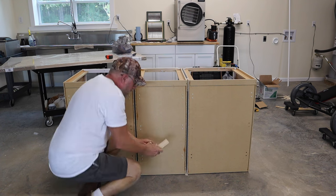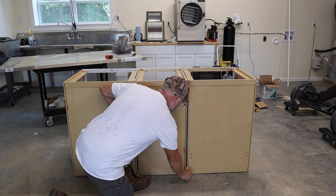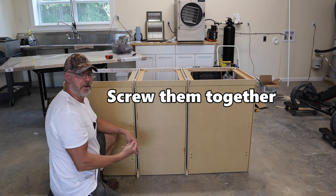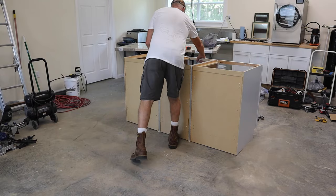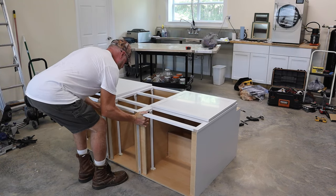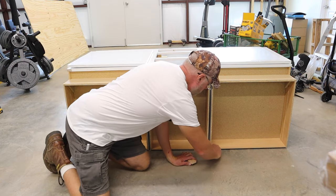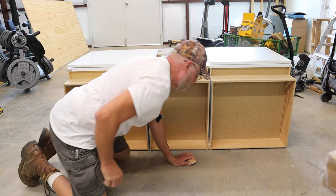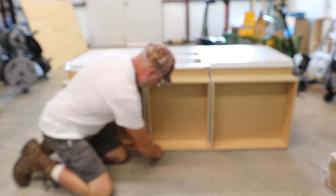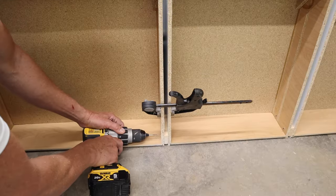Now I do the same thing at the bottom. On the table saw I cut some half-inch pieces of two-by-four. I lay the cabinet unit on its back, put the shim pieces in position — one on each side — and then put screws through to lock them together.